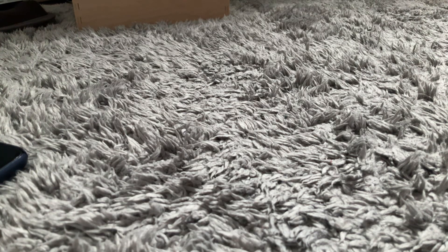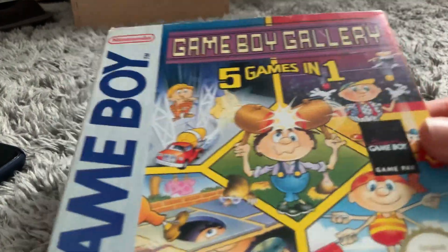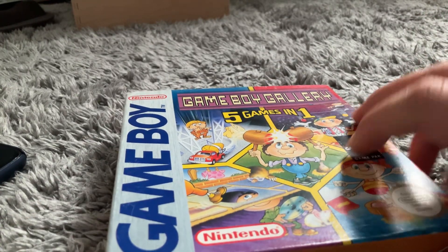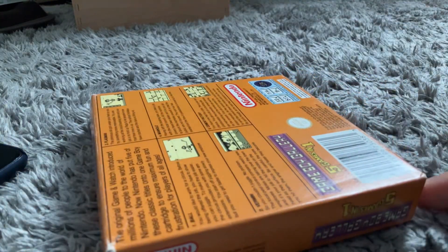Hello, I've got something I want to show you. It's not just a Game Boy game, it's a boxed Game Boy game. So I bought this for £12, only £12 at the game store.